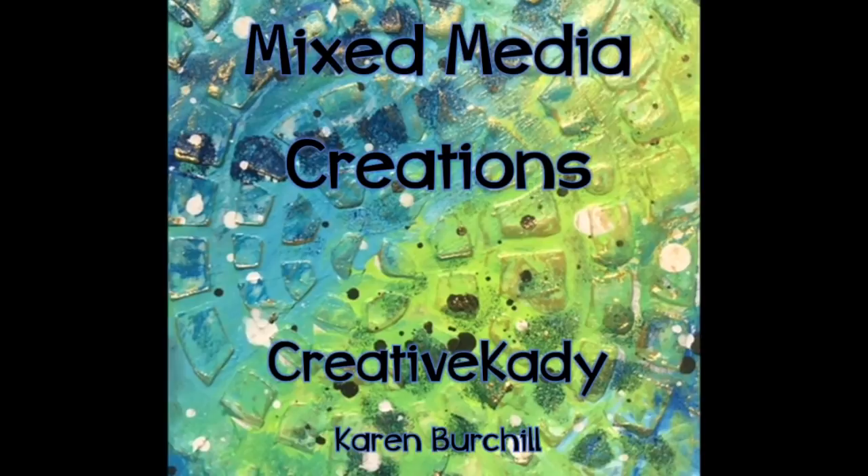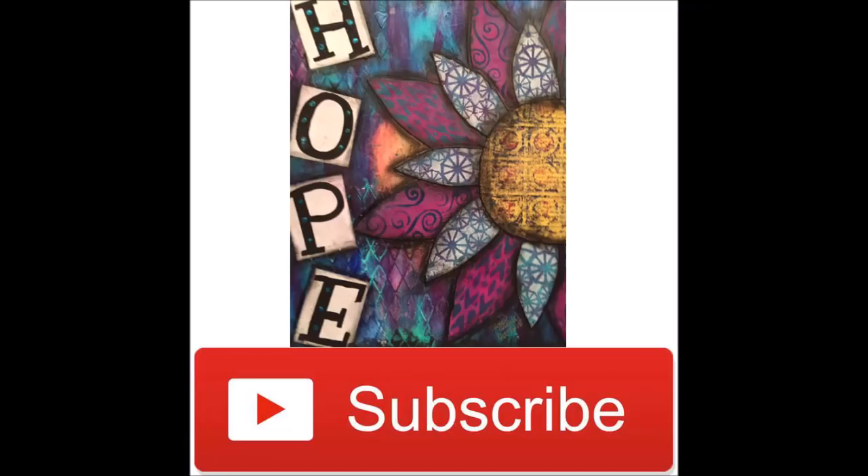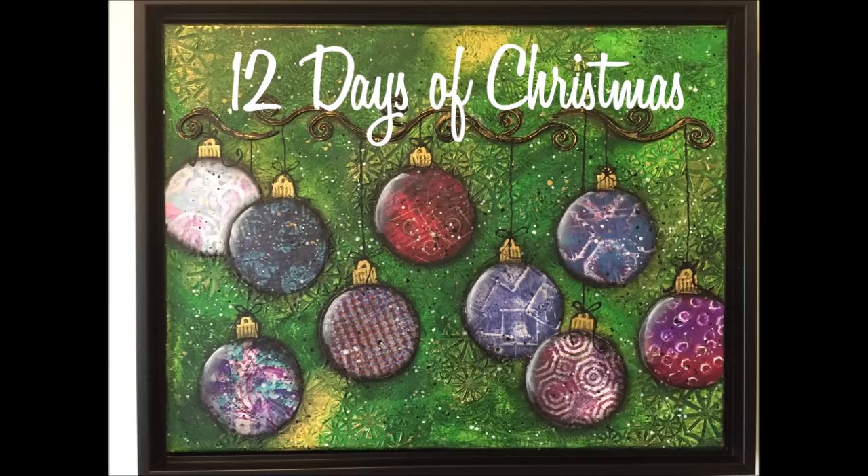Hi everybody, Creative Katie Karen Birdshill here. Welcome to my channel Mixed Media Creations. Take the time to subscribe to my channel and select the option to get notified as soon as I upload a new one. You won't miss any that way.